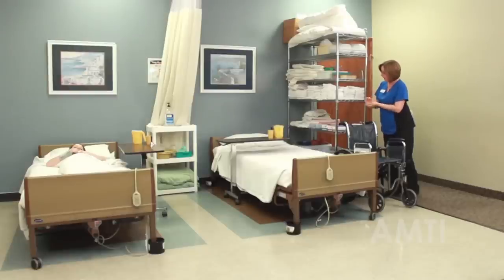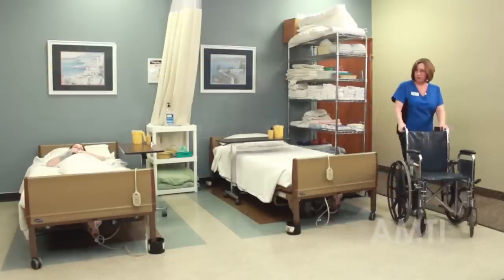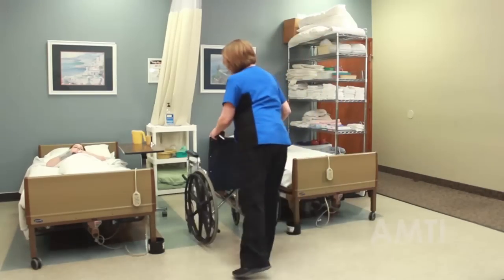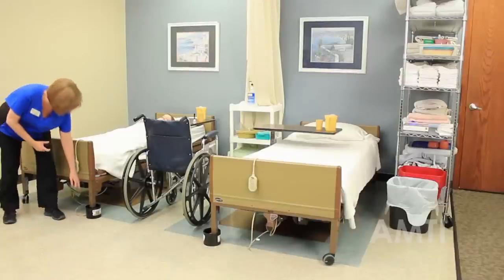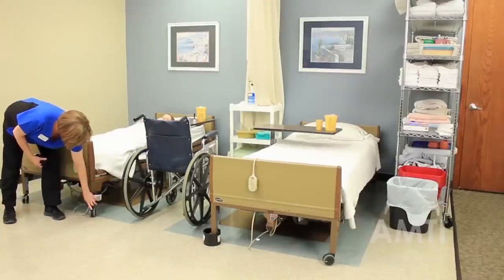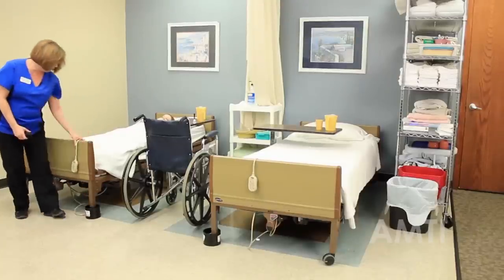The only supply that I need is a gait belt, and I do need the wheelchair. I'm going to go ahead and scoot that closer to the bed. I'm going to make sure to lock the bed. For this skill you definitely have to lock the bed brakes and the wheelchair brakes.